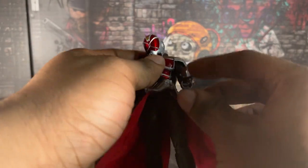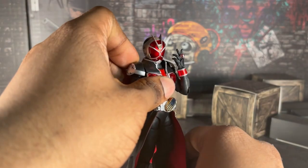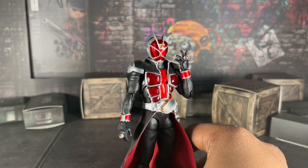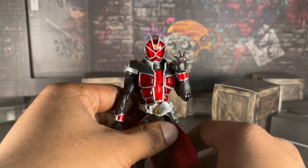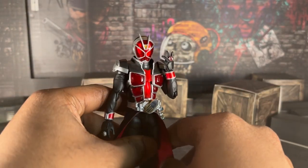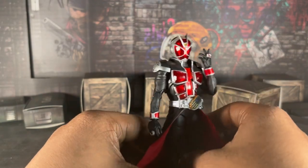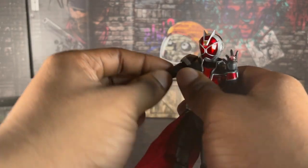NinNin is a really good store — they sell a lot of tokusatsu toys, coming all the way from Japan to your house. I'm not sponsored or anything by them, I would love to be, but I'm just telling you what they have. So anyway, this figure is pretty good — but it might be a hot take — I just had to be honest.